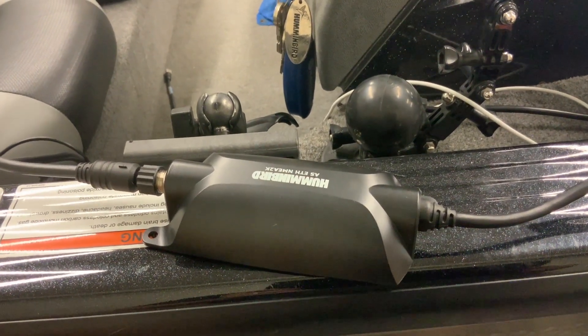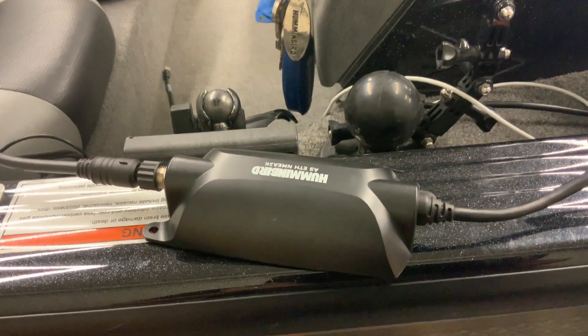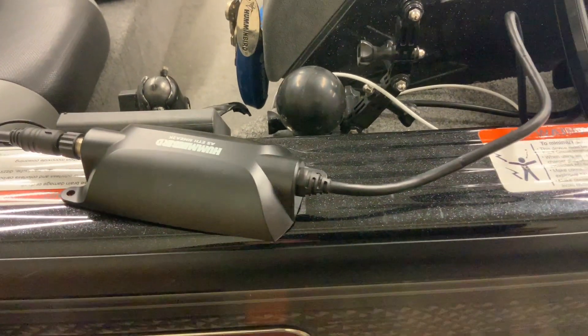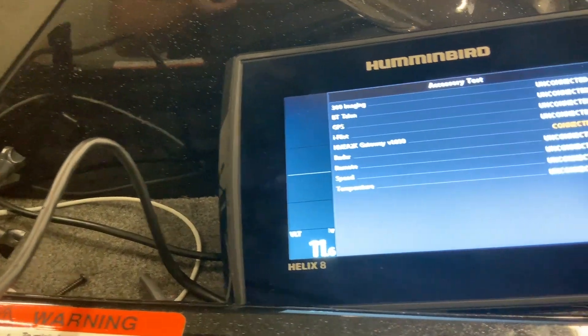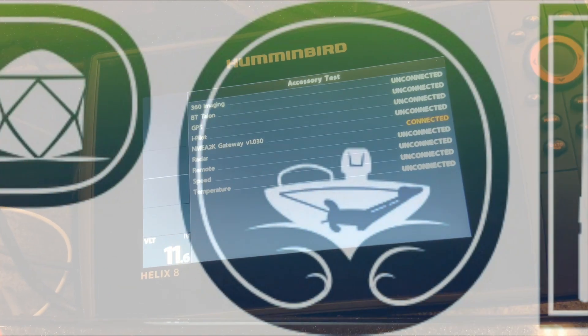From the last drop-down T connector on the right, that's what's going to connect to the first Humminbird part you need. This part takes NMEA 2000 signal and converts it to NMEA 0183 — a Helix will only read NMEA 0183. If you have a Solix, you do not need this converter. Continuing with the Helix, you take that converter and it goes into a dongle, which we use a lot for connecting up the Helix — that connects behind the unit, and there you go, it's all hooked up.